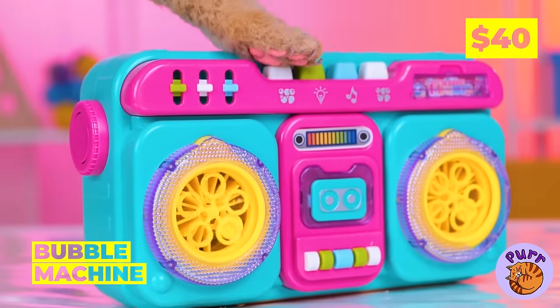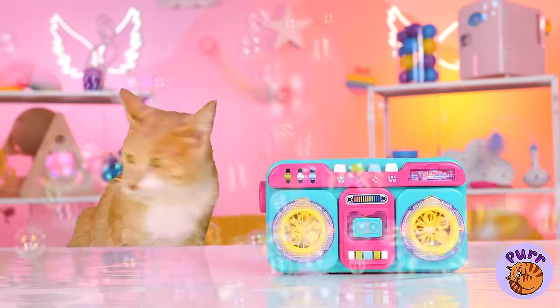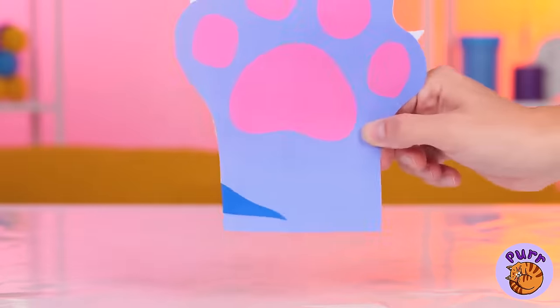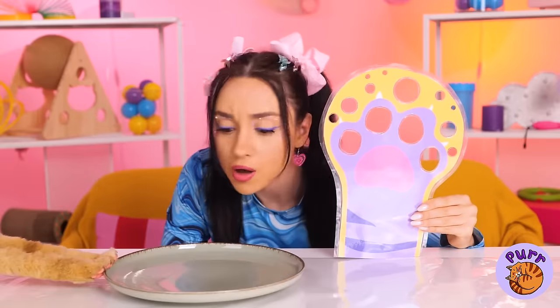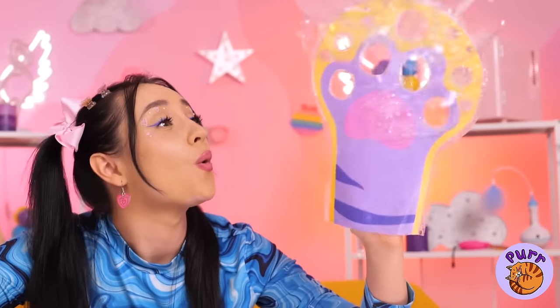Let's get the party started with our new bubble machine, but they don't last very long. Why don't we try this new glove? Cut out some holes, give it a dip, and bubbles appear with a wave of your hand.